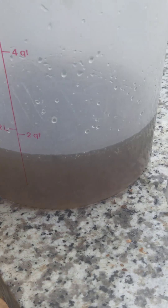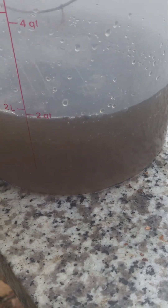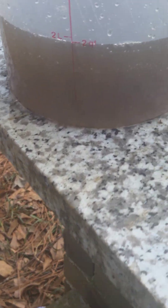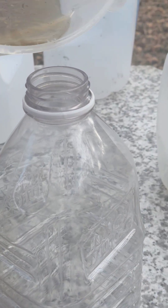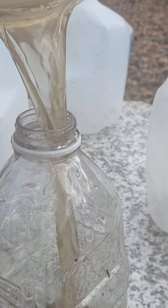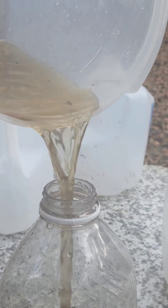We're going to mix it — basically at a high measurement. We can see we have two quarts right there in this container. Now we're going to take this and transfer it into this bottle. I need a funnel — I should have got a funnel.